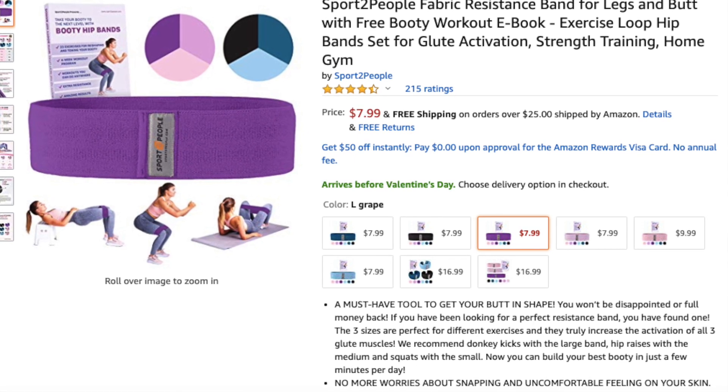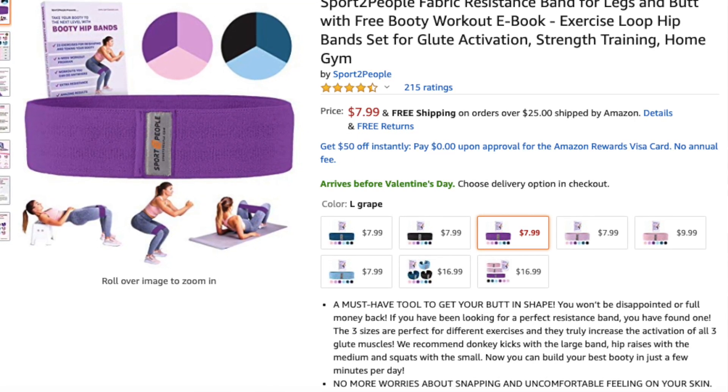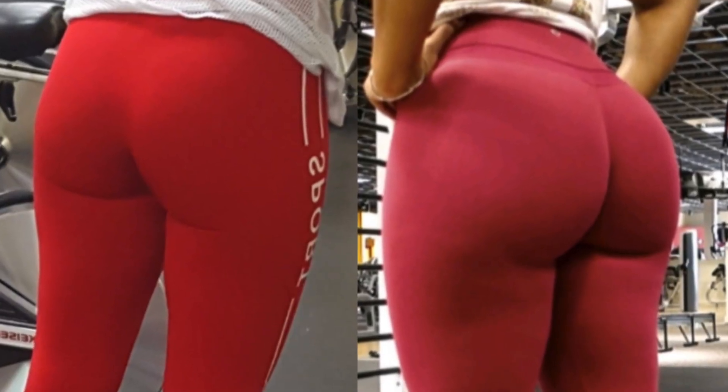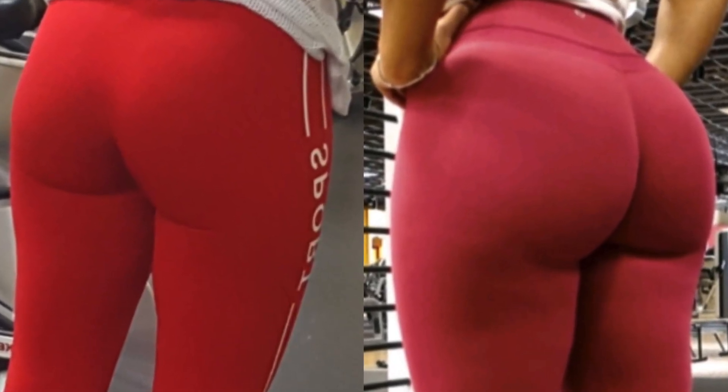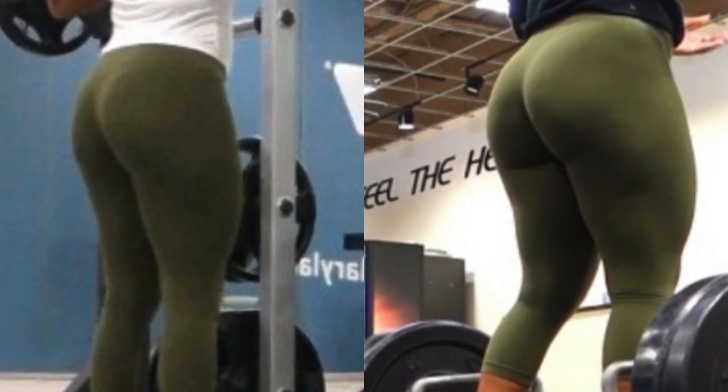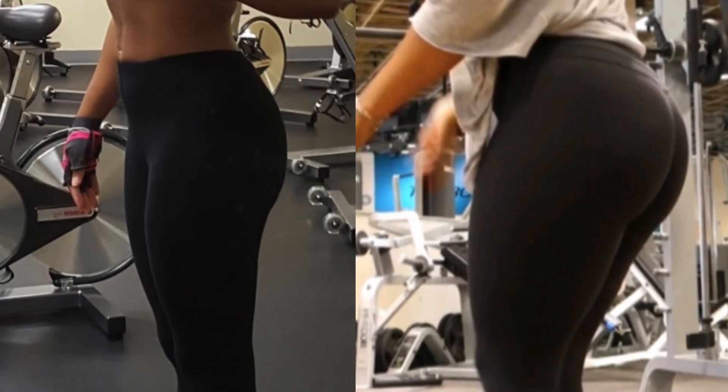If you're interested in a resistance band, I will leave a link down below in the description box. The sale for my booty transformation program is still running, so if you're interested in that, I will leave a link down below in the description box. You can receive up to 50% off of this program.